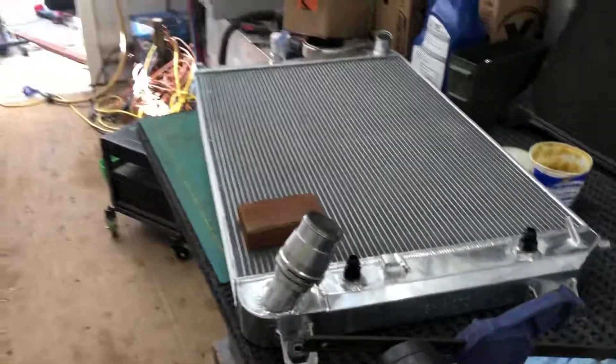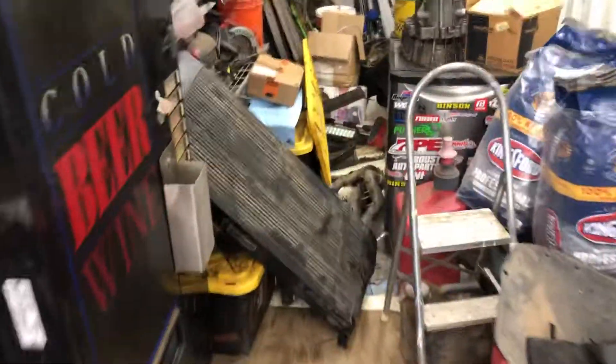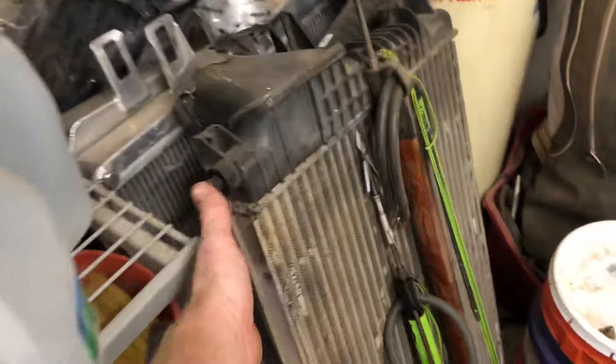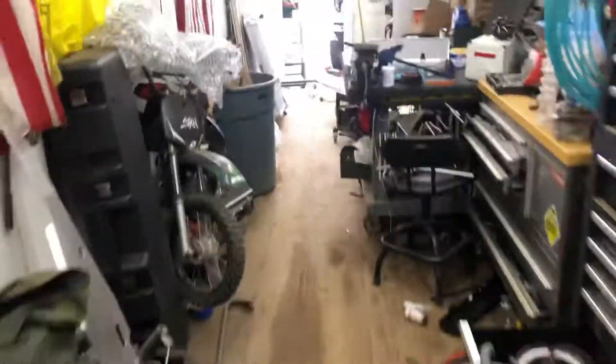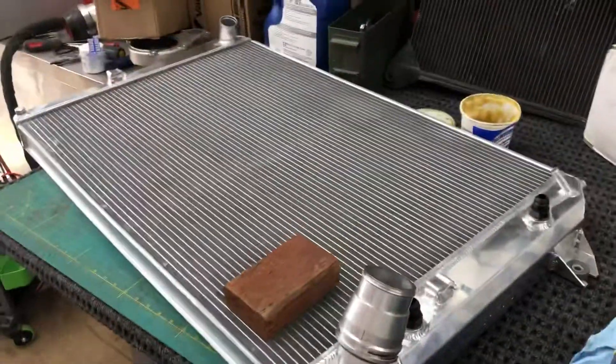I hope that little tidbit helps you. I hope this is the last cooler I'm putting in. Let me show you the stack of coolers I have — there's another radiator, a GM intercooler, a GM radiator, another radiator, another intercooler. I've gone through a lot of them. Not happy, but hopefully this is the last one.